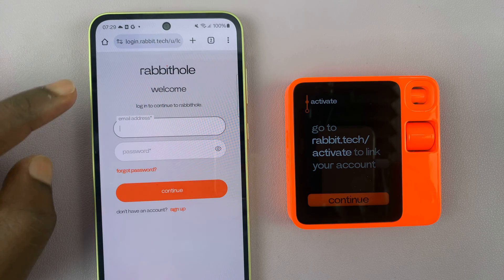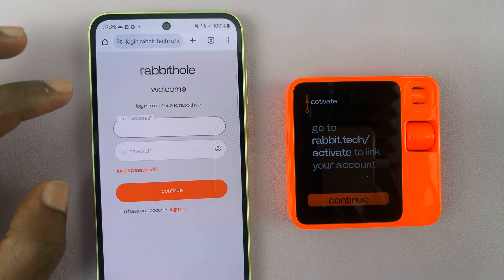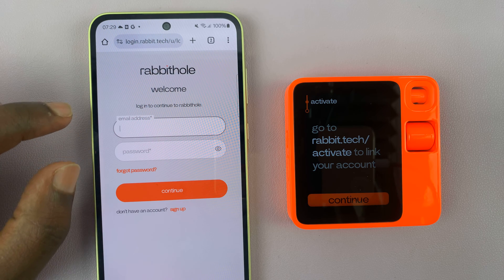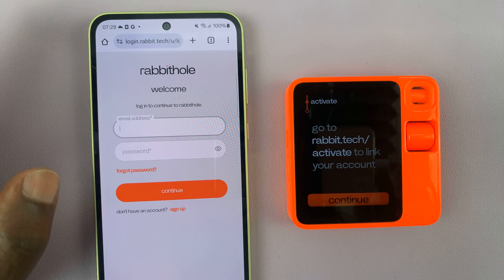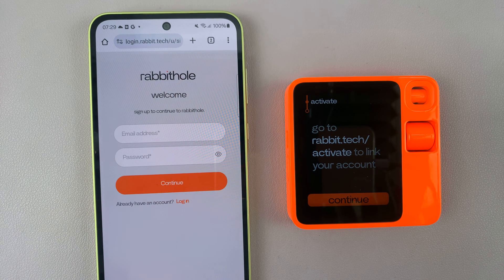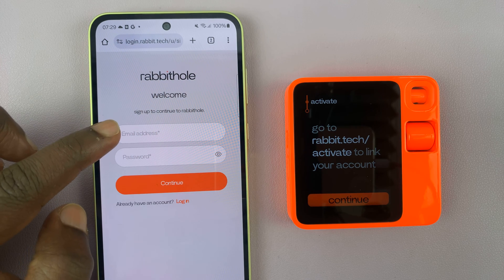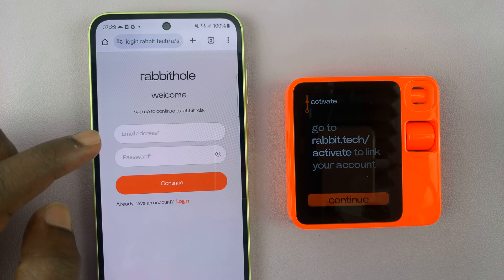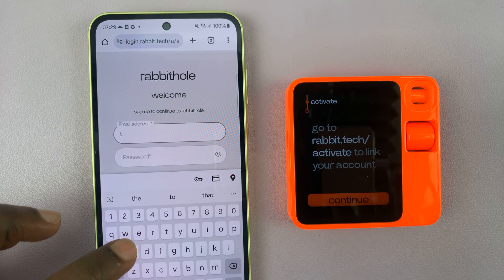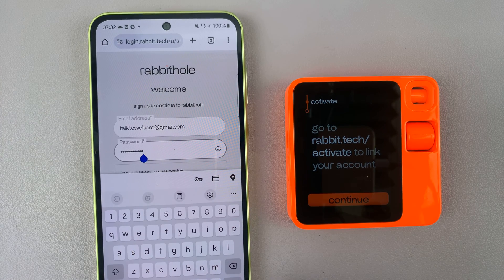This website is called Rabbit Hole, which is hilarious. It's going to ask you to log in to your Rabbit Hole account. Since we don't have an account, tap on Sign Up to create one. I'll enter an email address and a password, then tap on Go to create the account.